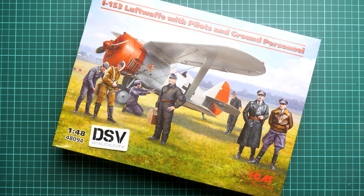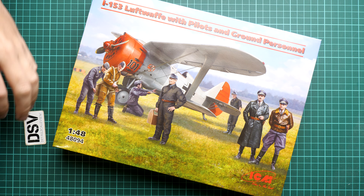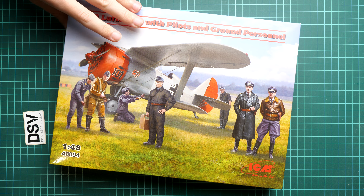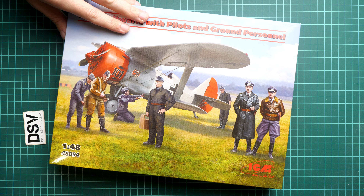Hi everyone, today we have a new video review and as you can see this time we are going to talk about a fresh release from ICM in 1/48 scale. It's a combo set — here we get the E153, a Luftwaffe version, but we also get it with pilots and ground personnel, so in 1/48 scale it should be an interesting combo for a diorama project. The kit number is 48094 and you can order it already in Modelimax.